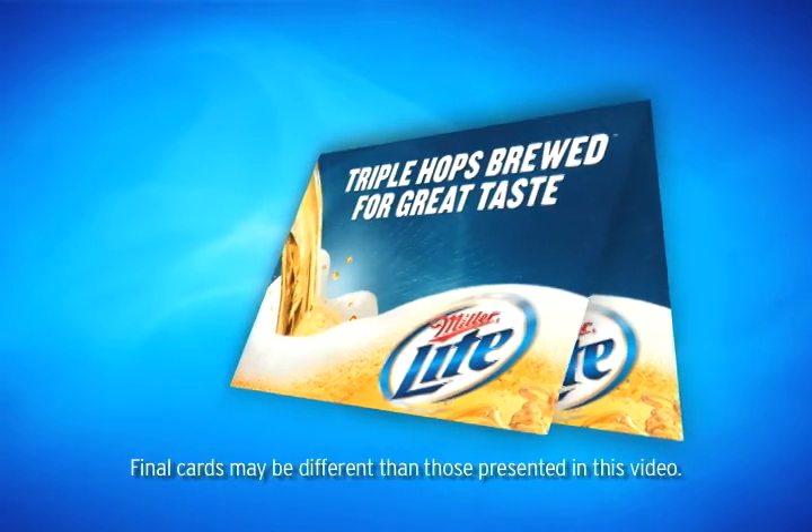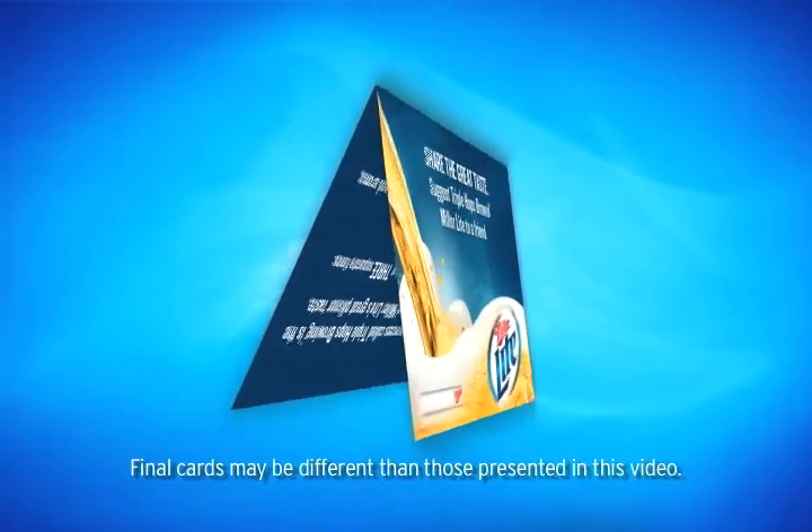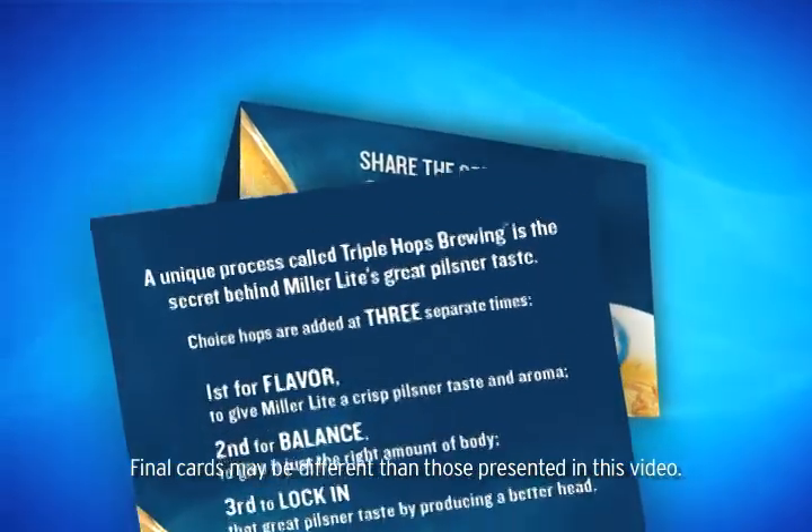You'll also distribute Leave Behind cards that help explain the Triple Hops Brewing process to consumers. Hand one card to each consumer before moving on to the next table.